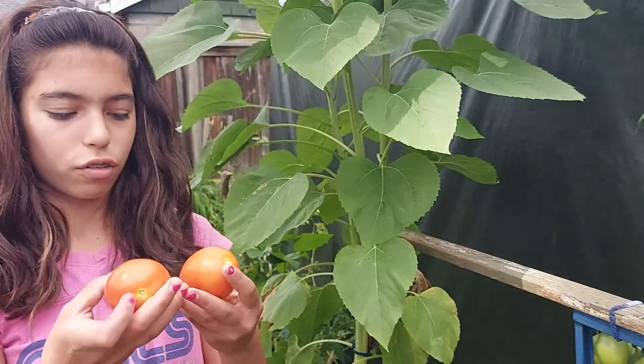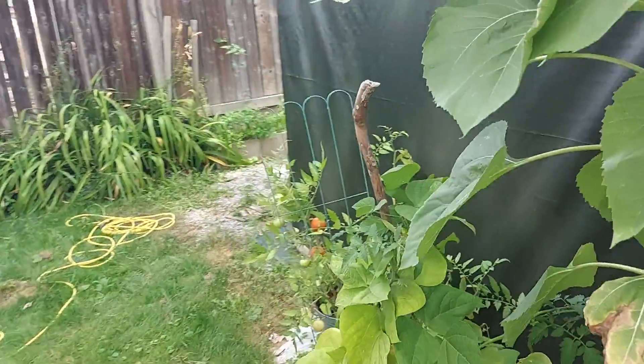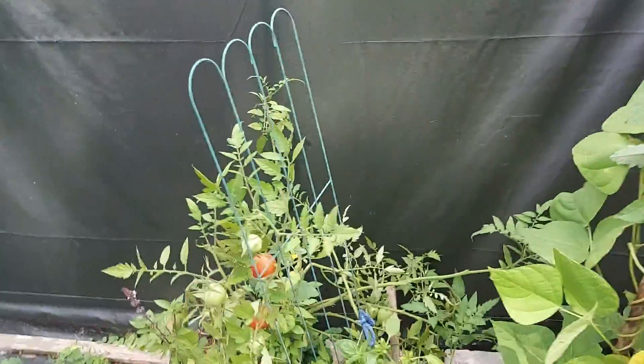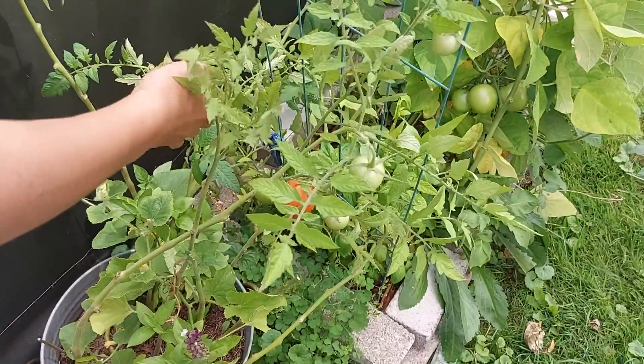So I've got our first two tomatoes, now I'm going to go over here and grab our third and our fourth.